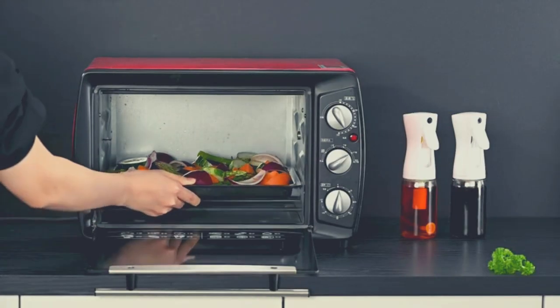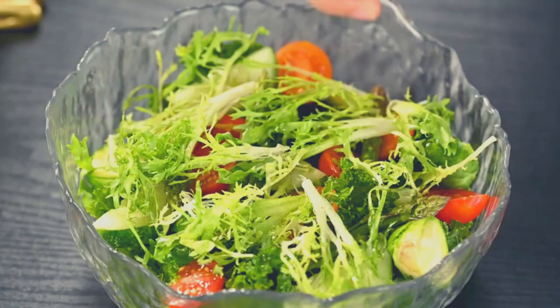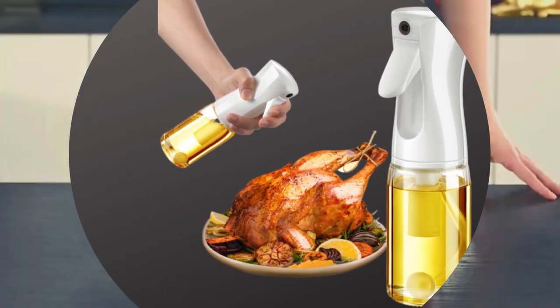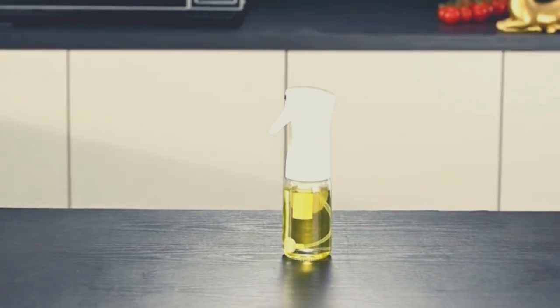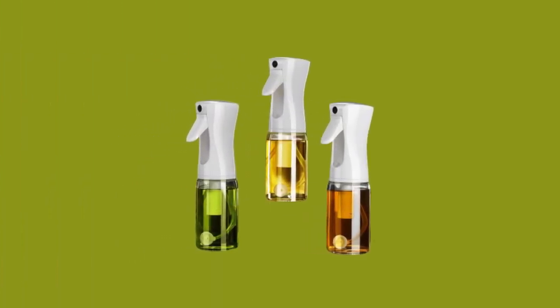With just a little press you will get a fine mist on the air fryer, pan, and stove — deeply loved by chefs and gourmets. The real kitchen practical little helper, portable to carry. The cooking oil sprayer has a 200 milliliters capacity and will bring you healthy cooking. The elegant design is portable.